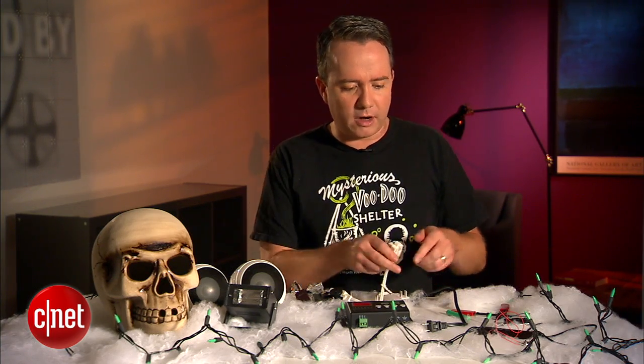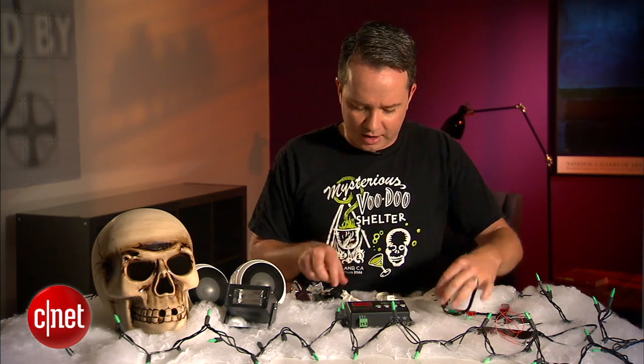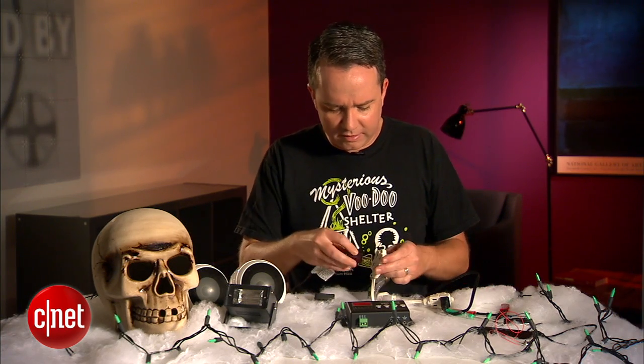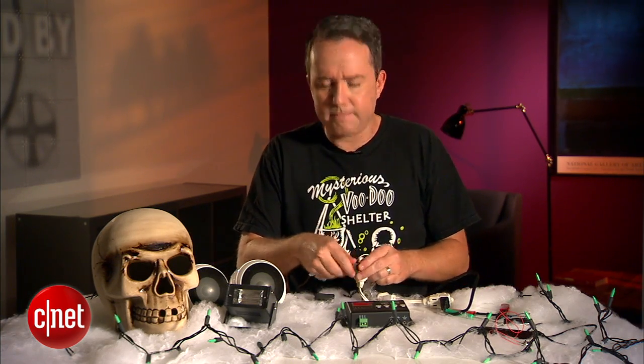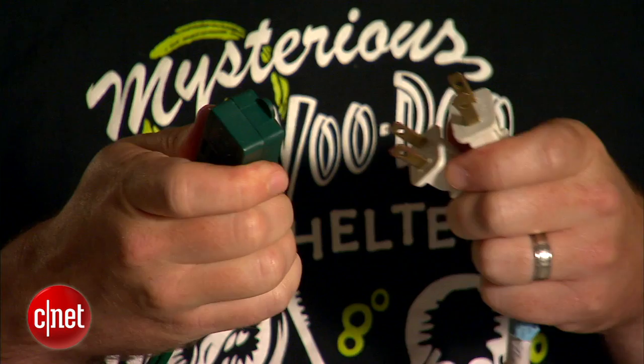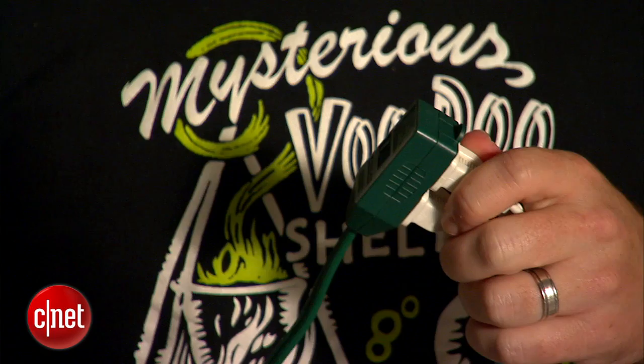Alright, so we've got our two extension cords hooked up to the nerve center now. I'm going to plug in our decorations — I'll plug in the strobe light over here, and plug in our skull and our green lights into the other cable. Now we still need to get power to the extension cords; the nerve center is not actually providing power to these cables, so we have to plug them in now. Don't be afraid — hopefully you've made your connections correctly.